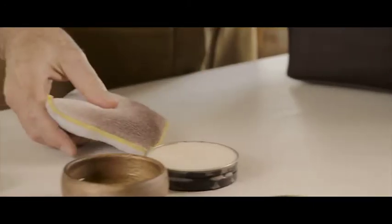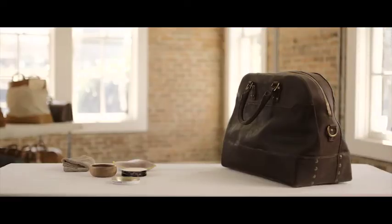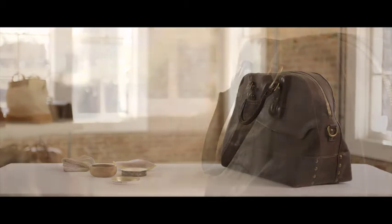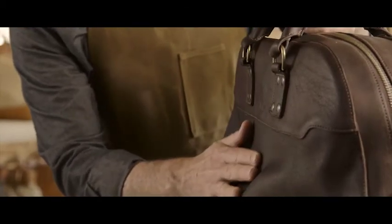You might notice a bit of leather dye on your sponge or pad, but don't worry — that's typical. From there, we want to give the saddle soap some time to dry.